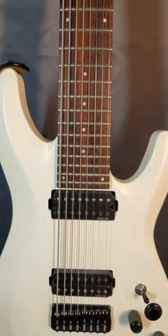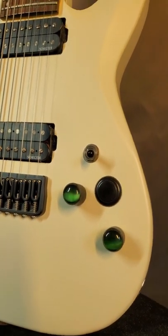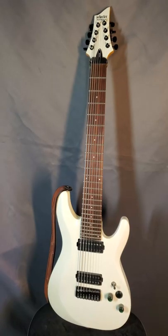It feels great to play, as the longer scale length is more accommodating to my chubby fingers. I swapped out the chrome hardware for black, had a kill switch installed in it later on, and I still play it often.